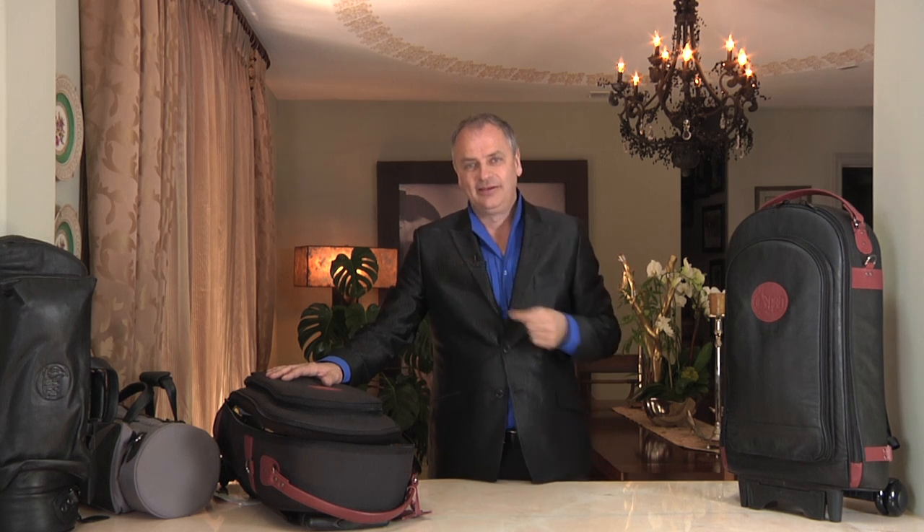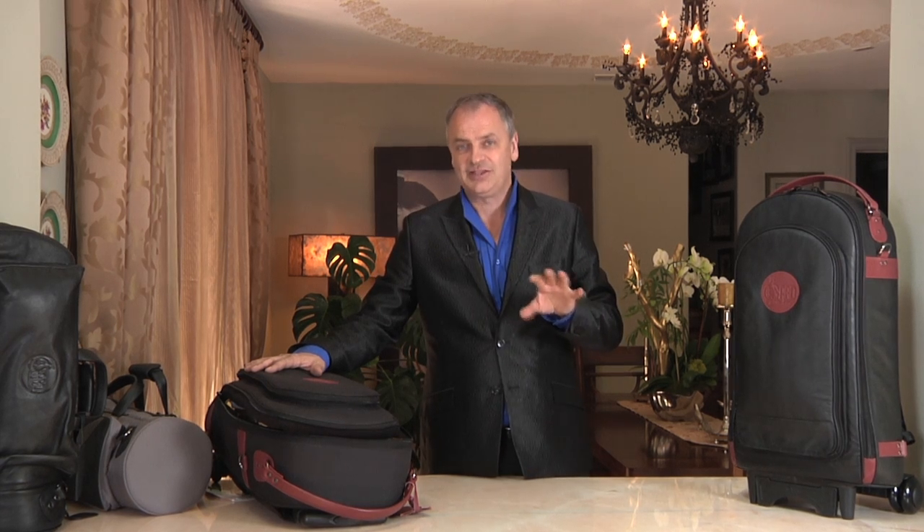Hi, I'm Jens Lindemann and I'm a professional trumpet soloist who tours all around the world for a living. I learned a long time ago that by taking the weight of multiple trumpets off of our shoulders from traditional gig bags, I could reduce a tremendous amount of tension in my upper body — tension that was inhibiting my ability to play the trumpet as effectively as I wanted to.